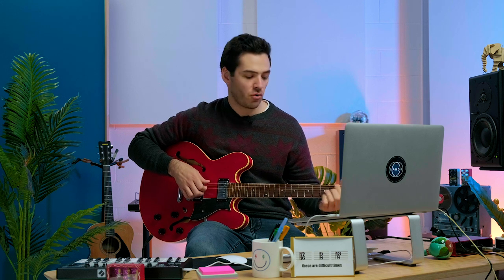Hey, what's up? It's Anthony. In this video, I'm going to show you how to play some common lo-fi chord progressions as well as get a great lo-fi sound in your DAW. Let's get started.